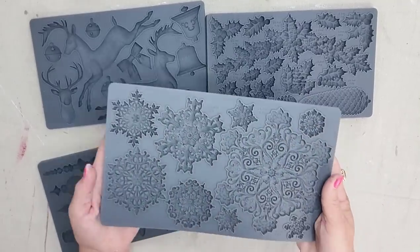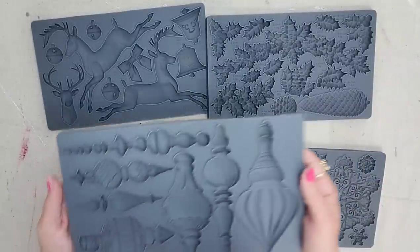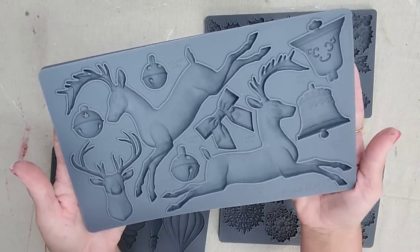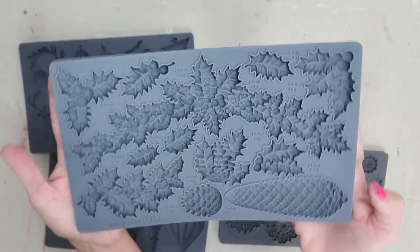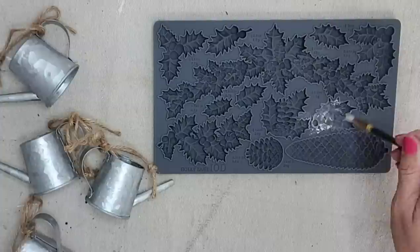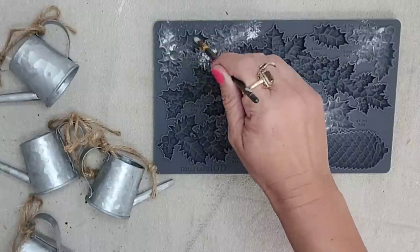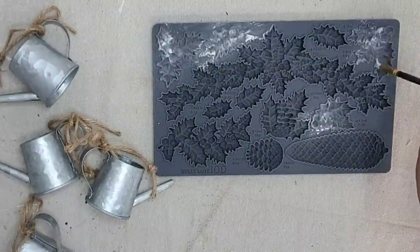This season, they have four new molds. They have this beautiful detailed snowflake one, this amazing ornament one that I think you could actually use year-round, and I love this one with the beautiful reindeer — I see so many possibilities with this. And this is the Holly Lane mold, and this is the one that I am actually going to be using today. If you have ornaments or Christmas decor that is not quite your style anymore, do not throw it away. You can just embellish it, paint it, and turn it into something that is more your style.